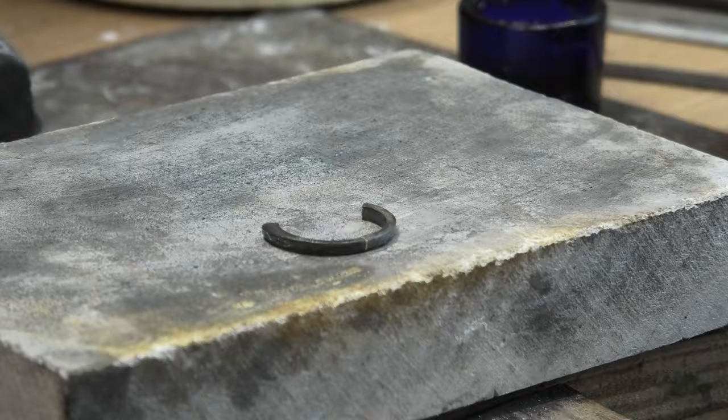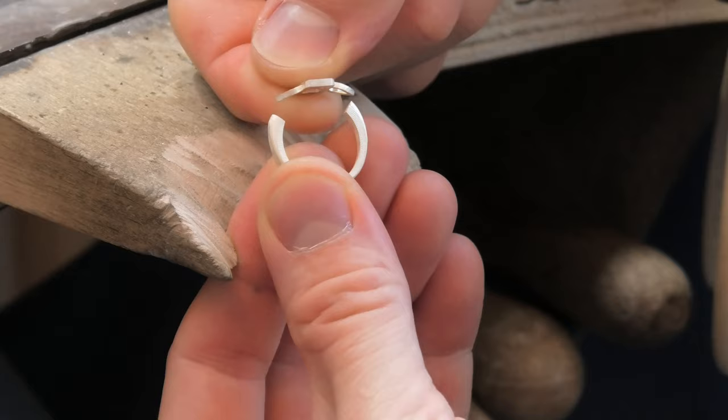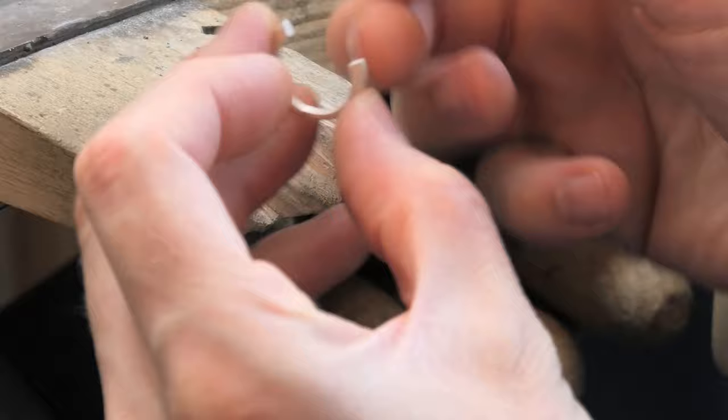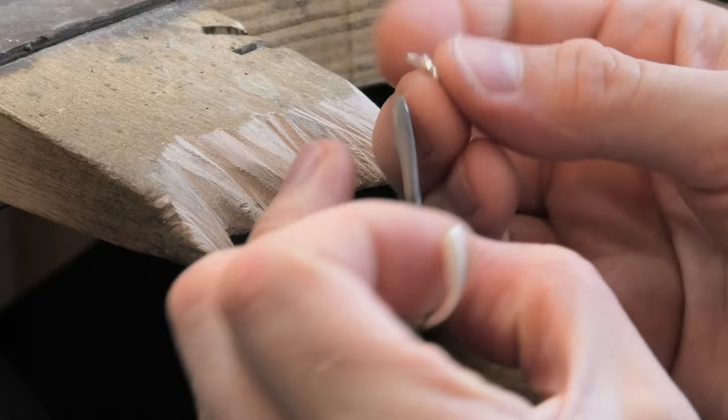Make sure your shank is straight, make sure your angles are nice and symmetrical with your head. Put it on, make sure you like it — I might straighten mine a little bit. Make sure everything's working correctly and nicely lined up. Next, we're doing the under-bezel — joining up the bottom half. We're not putting that head in, we needed it just for the distance, but now we're putting a piece in.